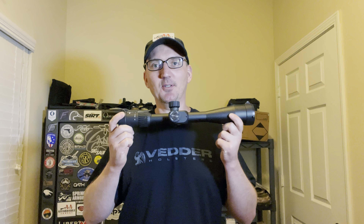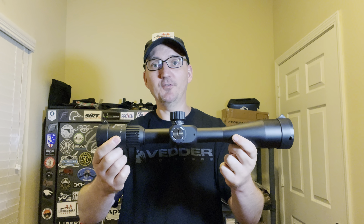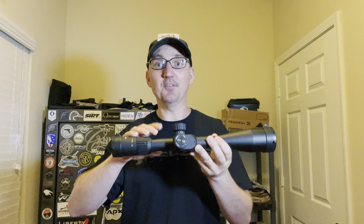What's up, Affordable Armory folks? Today we're going to be taking a look at this scope from Monstrum. This is their G3 6 to 24 by 50 first focal plane scope. I am super excited about this. This is going to be going on a rifle that I have that you guys have not seen yet, so stay tuned for that.